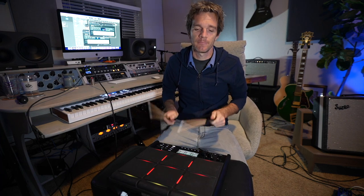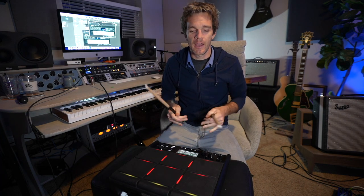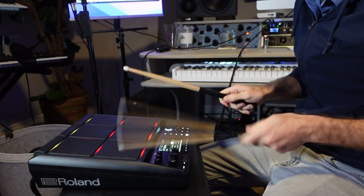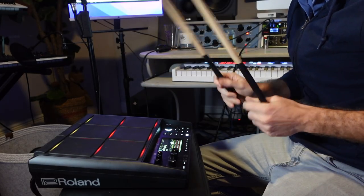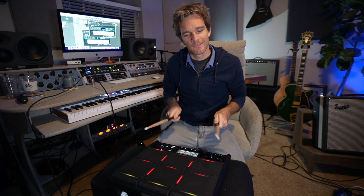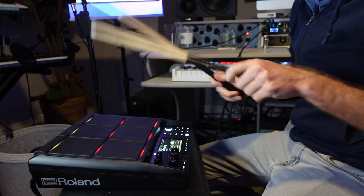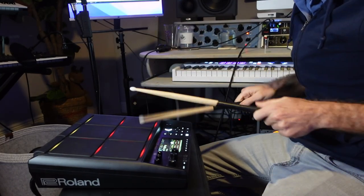So this is the lo-fi hip hop kit. I'm just going to do something of what I think lo-fi sounds like. There's not a lot of tape noise on the main pads here, but I usually think of lo-fi as that kind of slow down, broken back beat.